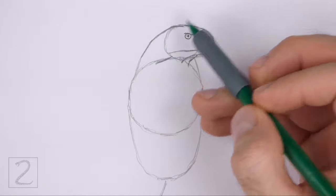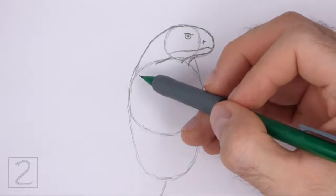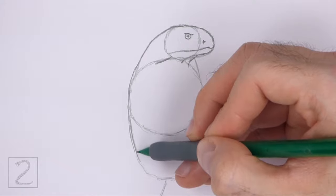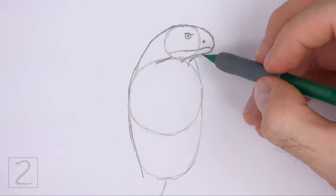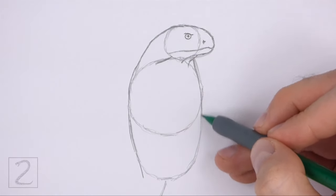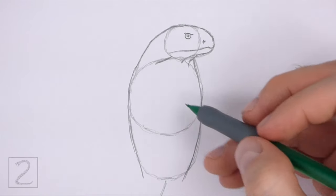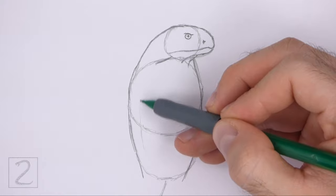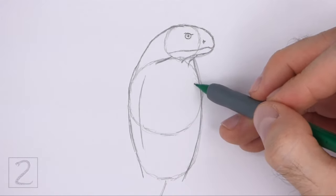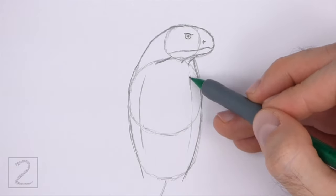Now use the big shapes under the head as guides to draw the hood. Simply darken the sides of the guides to create the shape of the hood. The left side of the head and hood should be made up of one long continuous line. The right side of the hood should have the same curvature as the left side. Don't make the hood too wide — keep it thin. Inside the hood on the sides, draw two long vertical lines close to the outer edges to emphasize the structure of the hood.